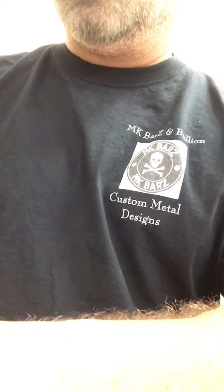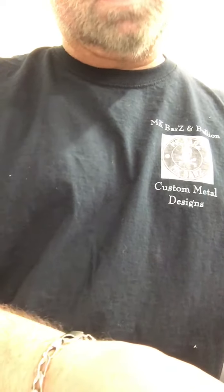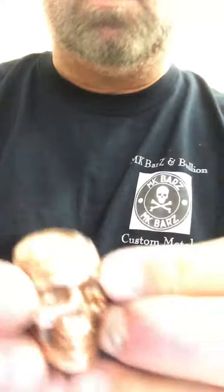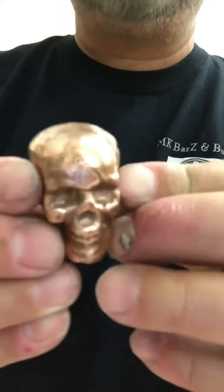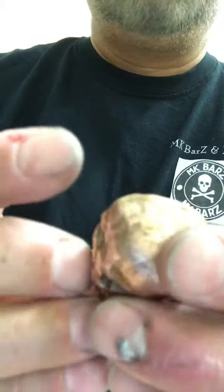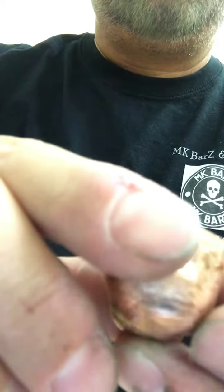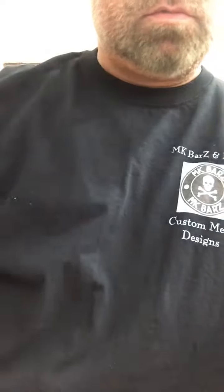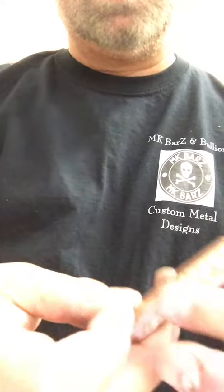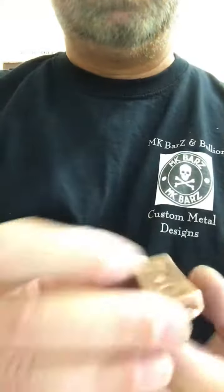That goes along with our kilo skull — it was sold out and we're in the middle of making more. I figured I'd do a whole copper line. Copper is not something to collect for bullion value — it's really the art value. I think it's better than lead for investment value. We have a one kilo skull, and this one is a three ounce skull.